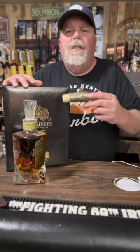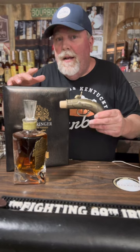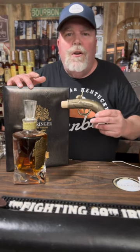Juice probably isn't great, but this is amazing. Look for a video where I'm going to go ahead and pop it and we're going to try it and review it. But how cool is that? One on a shelf, one in a glass. Cheers everybody!